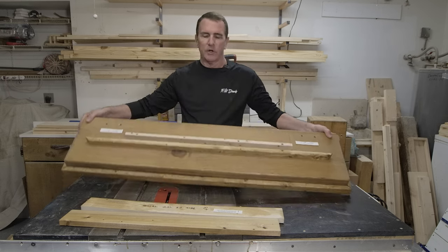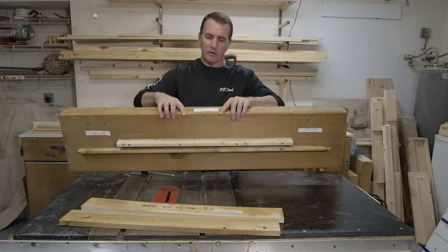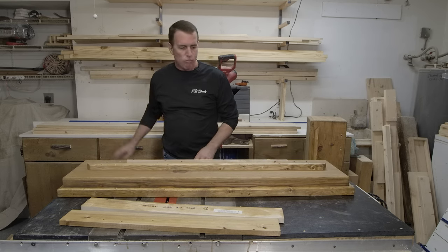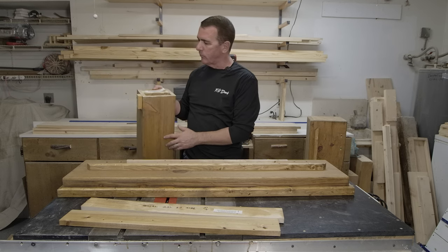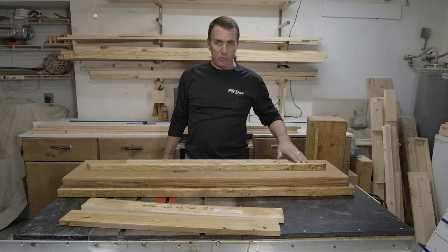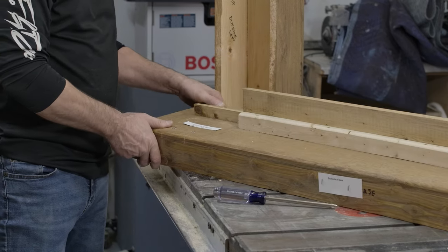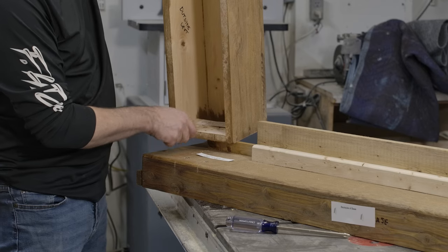First of all, you're going to get the base part from me, and I label it right in the back — backside of base. So you're going to start with this, and then you're going to take your columns, which are your side columns, and put them on both sides. I label it right here: place column B here and screw in. So here I have column B top side and column B bottom side.